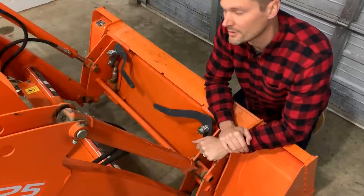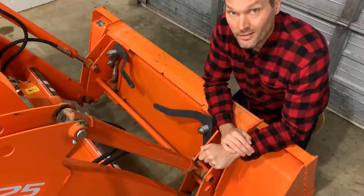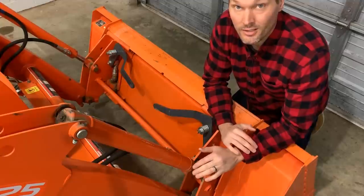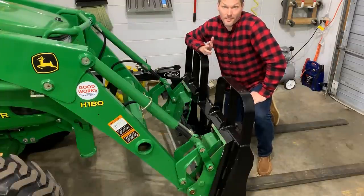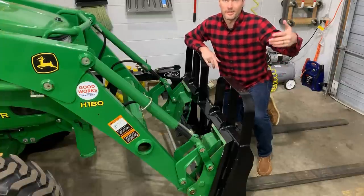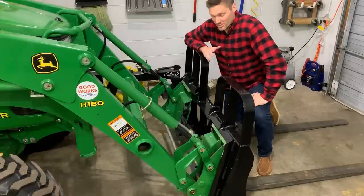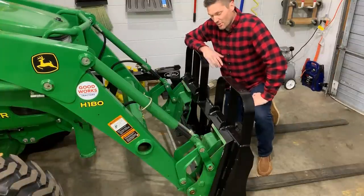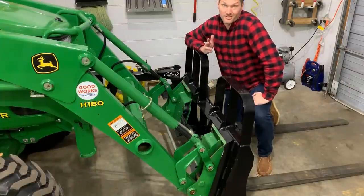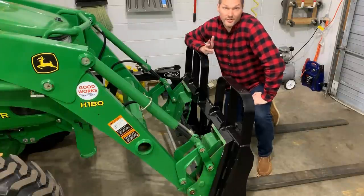Skid steer quick attach buckets — my goodness, I am tired of hearing about how SSQA is superior to JDQA. No, it's not cheaper than JDQA. JDQA attachments are the same price as SSQA — I can prove it because I sell them all the time. It's on John Deere as well, and it's a good system. I'm not going to knock it, but is it superior? The only valid argument I can hear is that there are more used SSQA attachments out there. But I'm actually considering getting an adapter to go from SSQA to JDQA because I think they're just easier to attach.